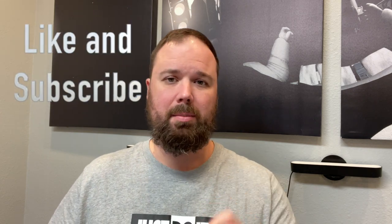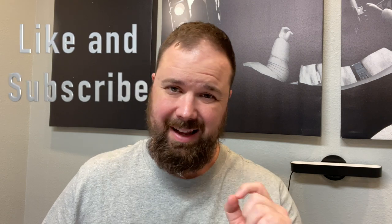Before we get into that, if this is your first time stopping by the channel, I appreciate you being here. If you enjoyed the video, please hit the like and subscribe button, and the little notification bell if you want updates when new videos come out. And let's talk about the Panasonic G100.